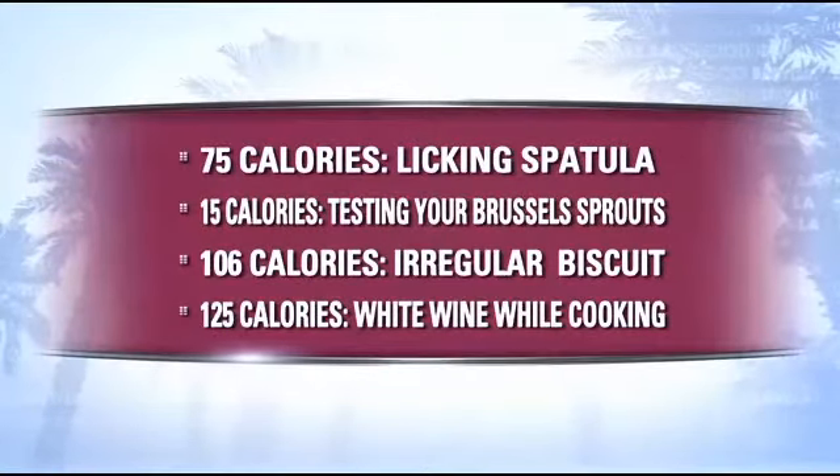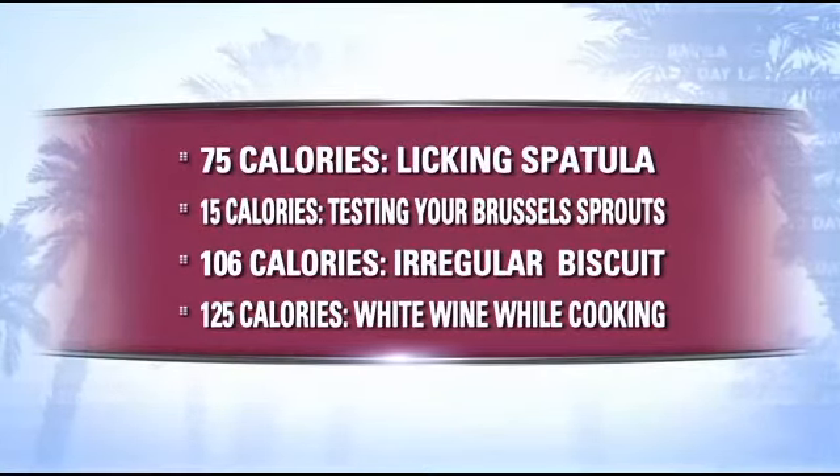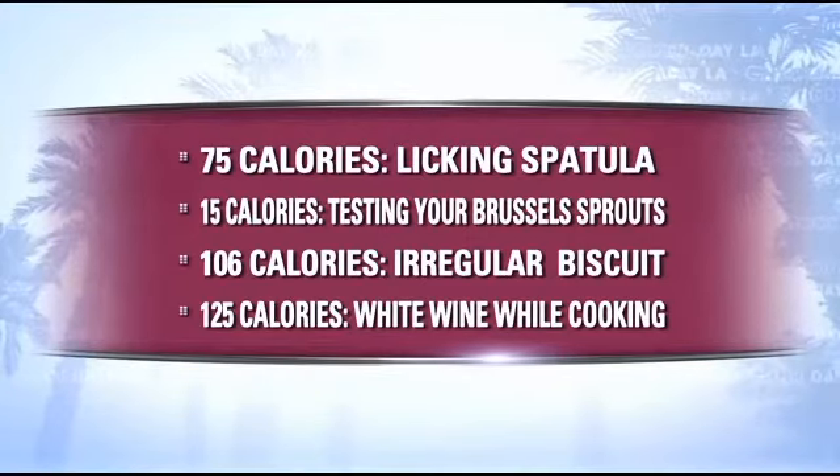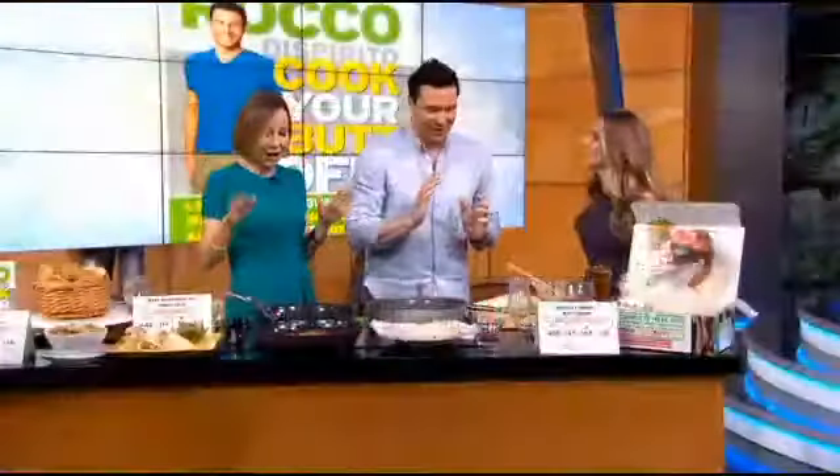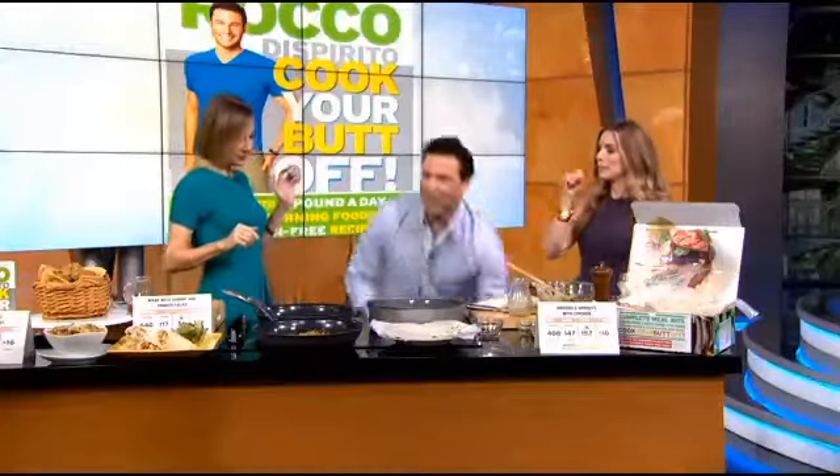I have a little full screen to show people what I don't want to talk about. If you're licking your spatula while making cookies, that's 75 calories. If you're testing your Brussels sprouts, that's 15 calories just from a bite. That's not too bad. But 106 calories if you eat a biscuit that wasn't perfect. And if you're going to drink a glass of white wine while you cook, that's 125 calories. Every little bite catches up to you. Who drinks just one glass of wine while they're cooking? I drink a little — it's more like a bottle.